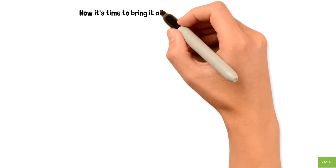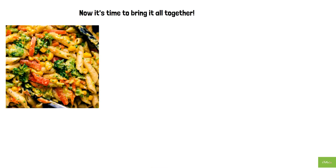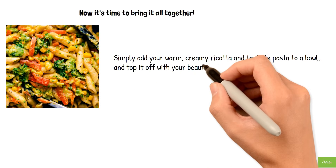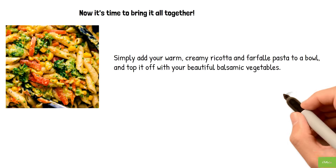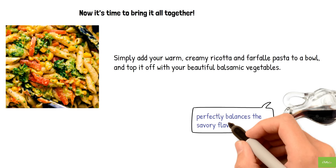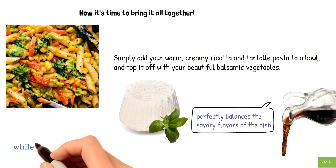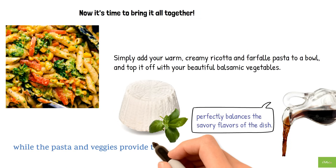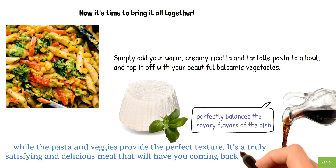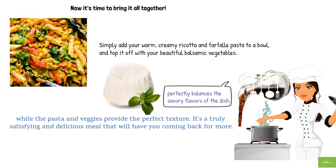Now it's time to bring it all together. Once your pasta and vegetables are cooked, simply add your warm, creamy ricotta and farfalle pasta to a bowl and top it off with your beautiful balsamic vegetables. As you dig in, you'll notice the tangy sweetness of the balsamic vinegar perfectly balances the savory flavors of the dish. The creamy ricotta adds a subtle richness to every bite, while the pasta and veggies provide the perfect texture. It's a truly satisfying meal — give this reverse ravioli with balsamic vegetables a try!